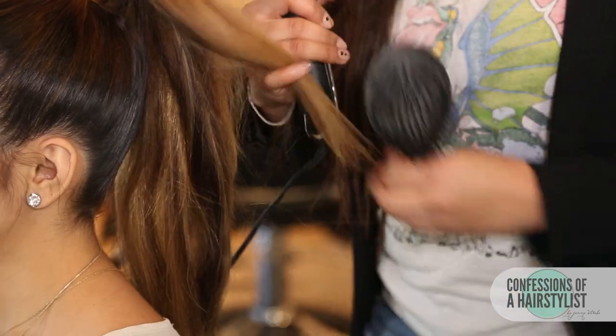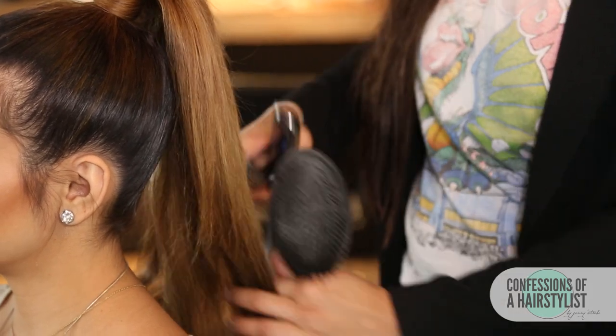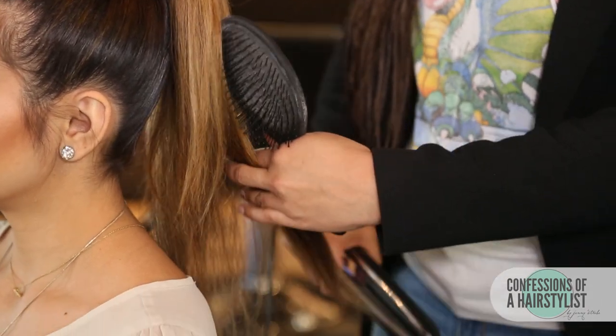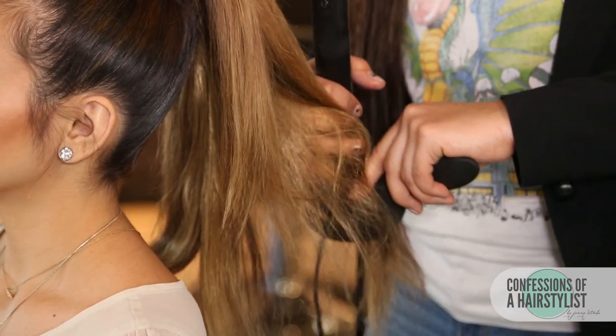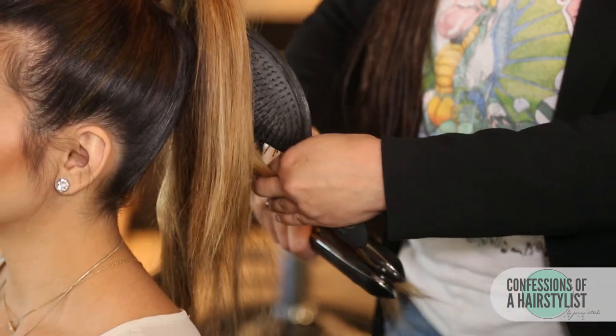We're finishing up some flat ironing with Amanda, and the goal is really just to get the ends nice and smooth. I did flat iron the entire ponytail because I don't want it to be flat — I want some fullness in there. We just want to kick out all the additional wave.